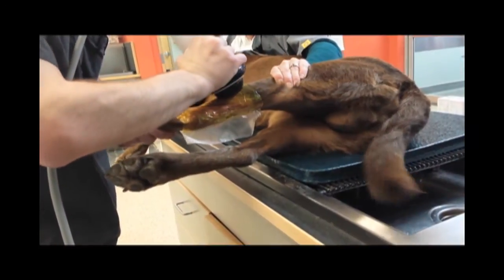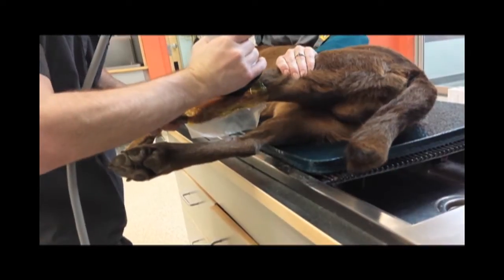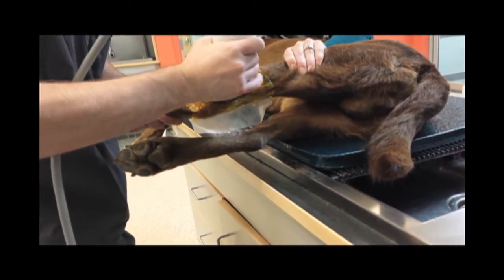In this video, we see the trode being passed back and forth over the tissue in question. In this case, it's the Achilles or calcanean tendon.